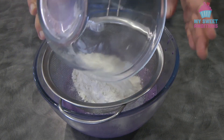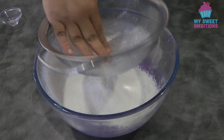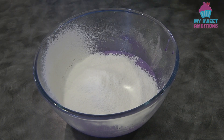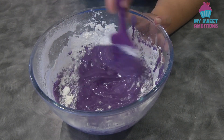Now sift in the cake flour and the salt. Mix this until it is combined — do not over mix.